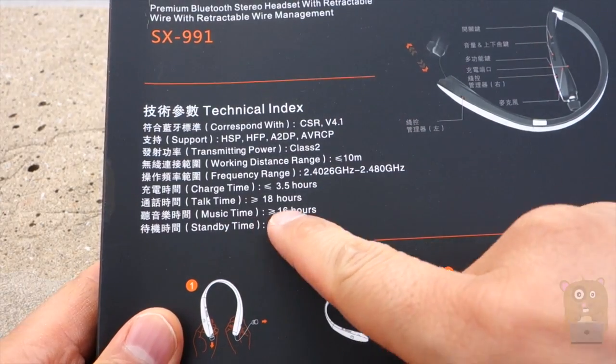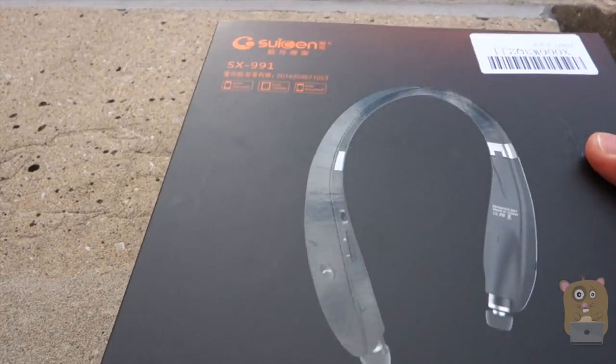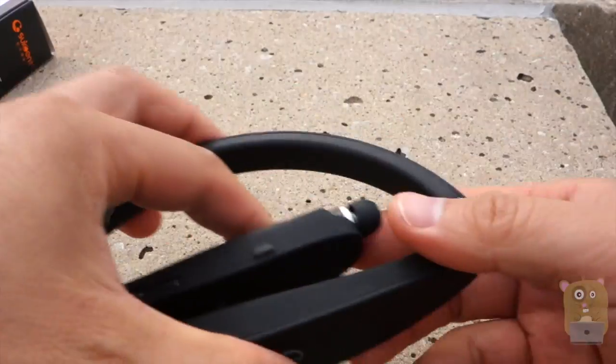It has a built-in microphone on it. Standby time is 16 hours, and it has a 300-hour standby time. In the box, it also came with a pair of earbuds, a micro USB cable for charging, as well as a user manual. It did not come with a carrying case.